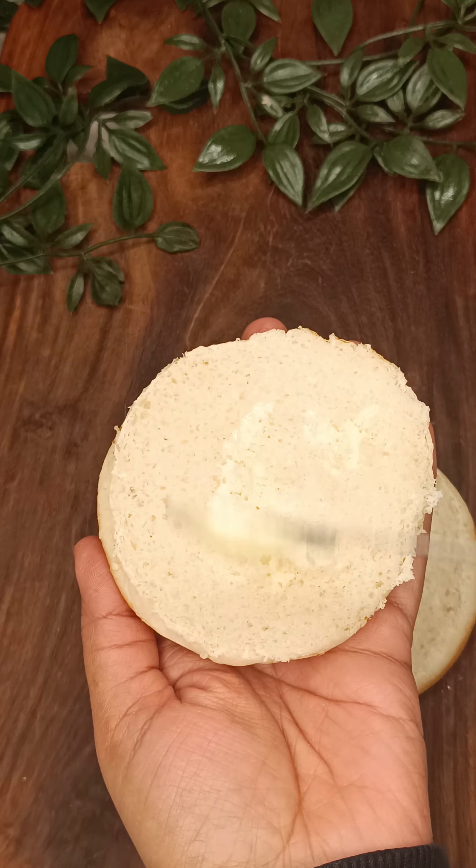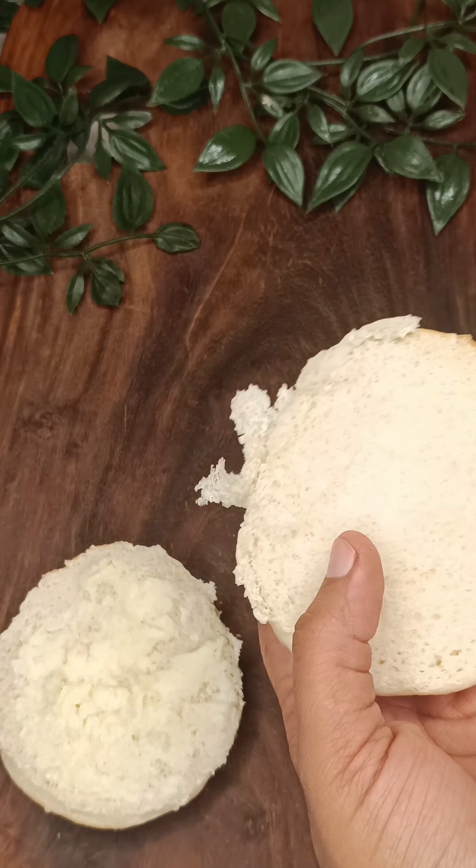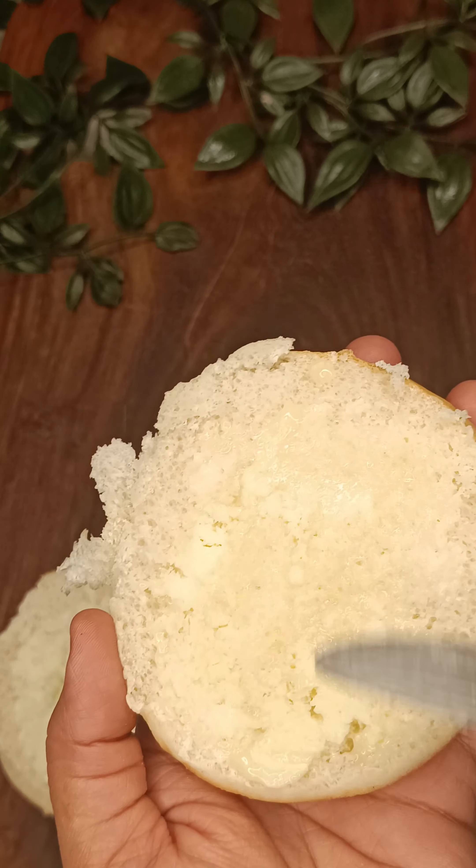We will put a very good quantity of butter on the bun. This will increase the taste, and if there is moisture in the filling, it will not go inside the bread. So we will put a very good quantity of butter on both sides.